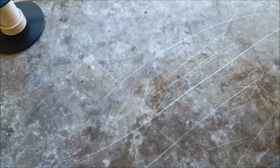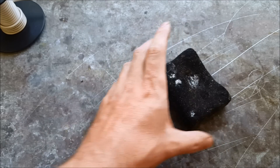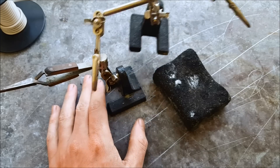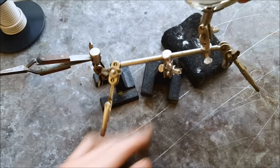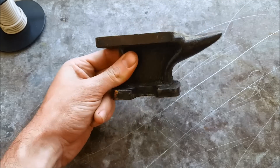You're gonna need something to heat your metal on that's not going to burn — you can either use a charcoal block, third arm, or a stone tile; any of these will work. This is a mini anvil — this helps for flattening your ring out so it doesn't have any waves in it. You're gonna need something like this.